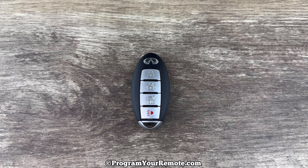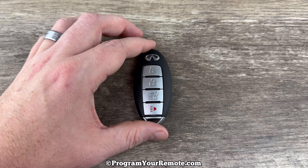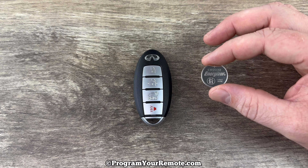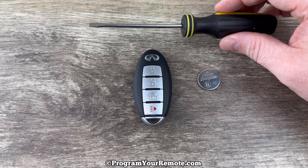Welcome to the video. Today we're going to take a look at how to replace the battery in this Infinity Smart Key Remote Fob. This remote key fob uses a replacement battery CR2032 — I'll put a link in the description box to where you can purchase these batteries. The other thing we're going to be using is a small flathead screwdriver.